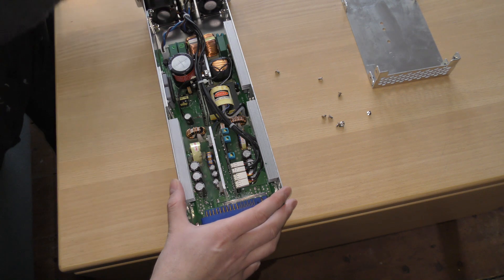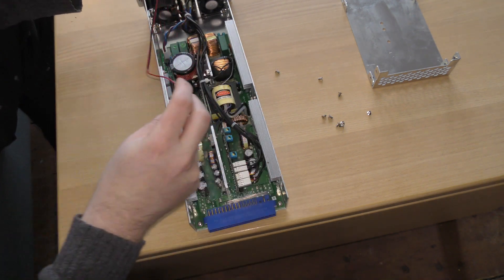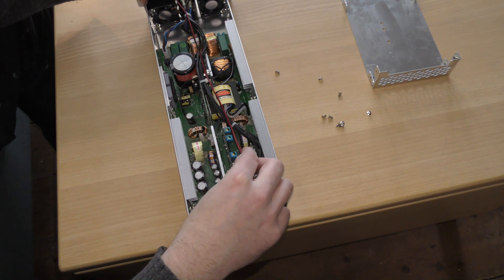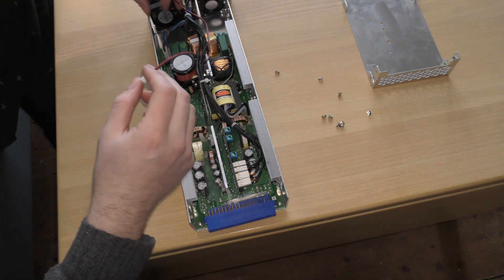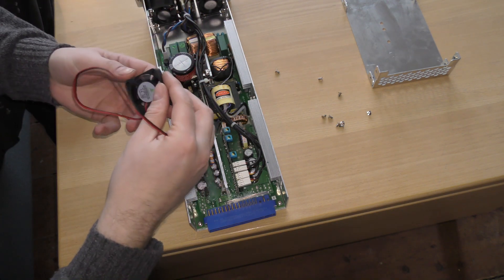So I'm afraid this one is not gonna cut it. The cable is almost long enough, but not quite. The size is good. The size of this fan is great.